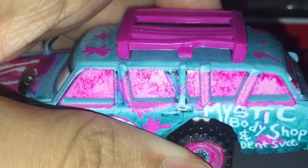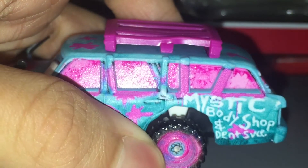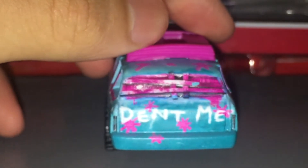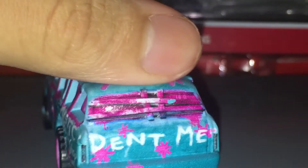Mr. Mystic Body Shop and Dent — I think that's how you say it. Of course, here's the little top wood roof. It's pink, and there are little stars there. In the back, this is in white. Pink wood on the window. The little decorations — they look like flowers to me, so I'm just gonna call them stars.